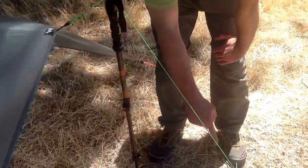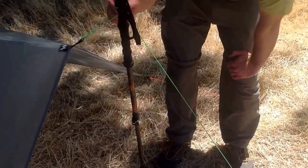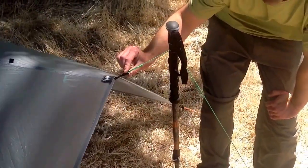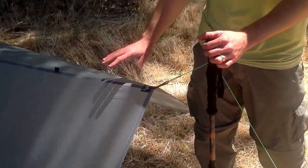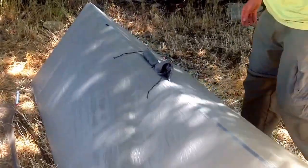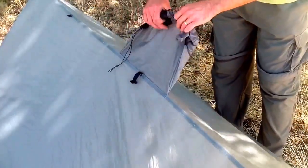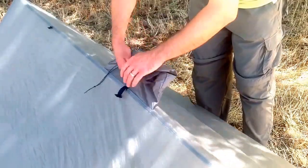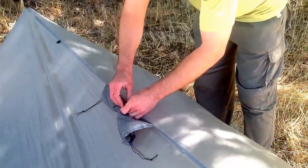For example, here at the bottom I used an adjustable grip hitch, then I moved up to a clove hitch, then to a bowline, and then to a girth hitch to attach it to this grosgrain loop here. It's an excellent, very versatile shelter. This particular shelter is also a great piece of multi-use kit because it's also a poncho, as you can see here with the hood. So you do not need a second piece of rain gear, which saves even further weight.